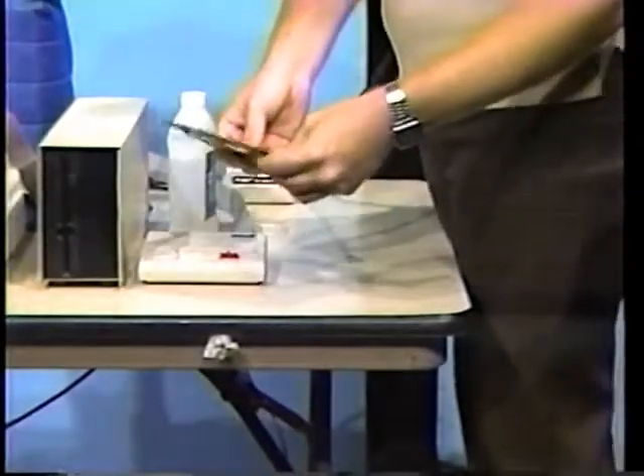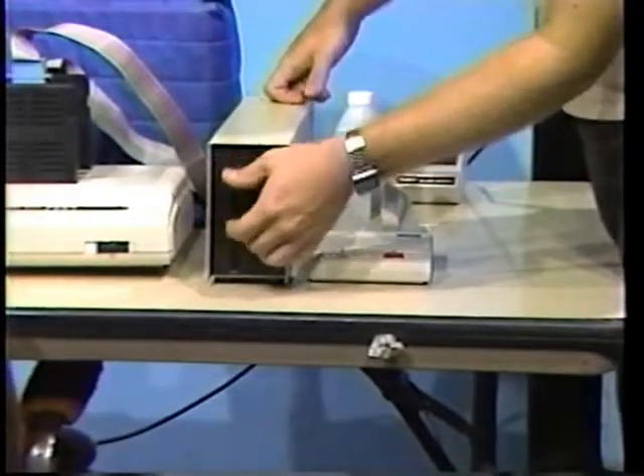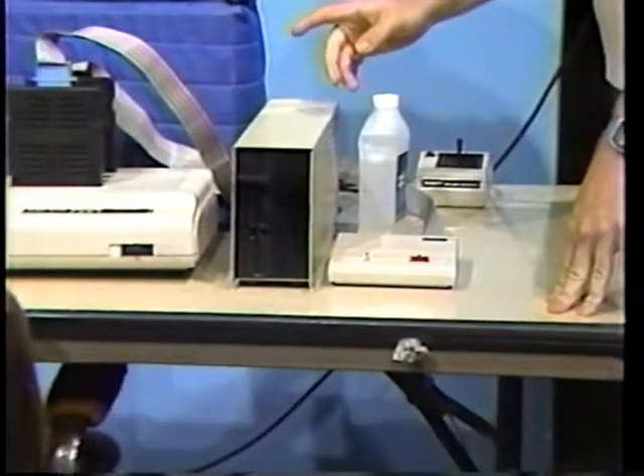Insert the cleaning disc into the disk drive with the notch towards the top and close the latch. Next, to complete the cleaning process, we attempt to format the diskette by typing DSKINI 0, followed by pressing the ENTER key. Notice the disk drive makes a few noises — it'll do this for about 30 seconds. What it's doing is attempting to format or initialize the diskette. This will have no effect whatsoever on the actual cleaning disc because there's no magnetic surface for it to write to. That noise was the verify pass.